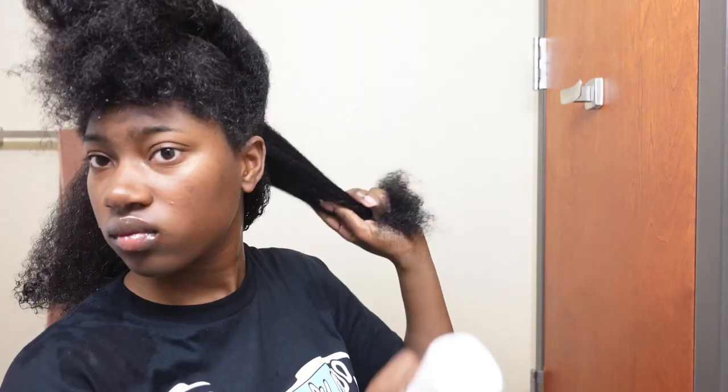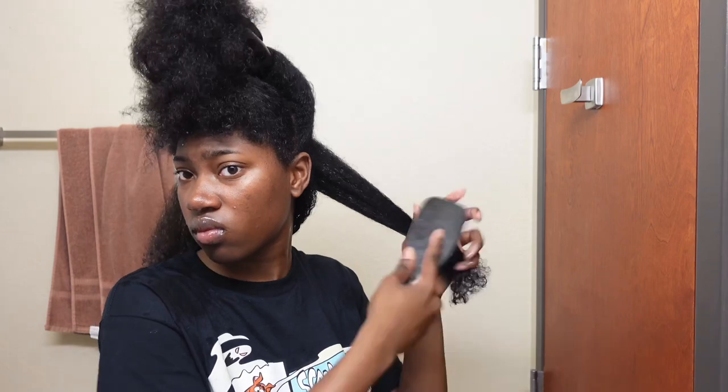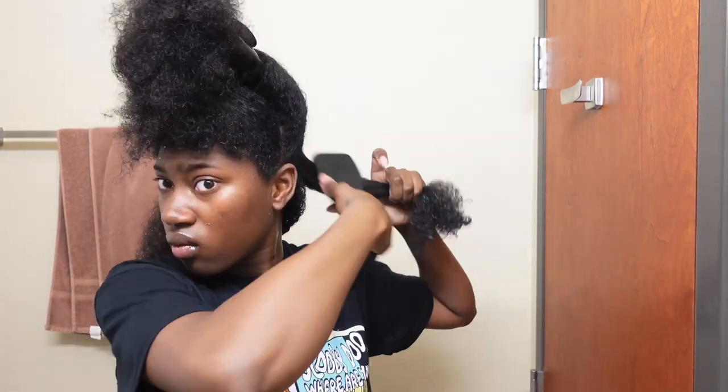I did the same exact steps on the other side but I wet my hair a bit more, which is why that side looks a little better. I just repeat the process throughout the whole back half. I didn't realize I cut that part out, but I continue the process and will get back to you once I get to the front.